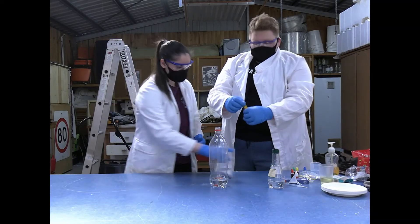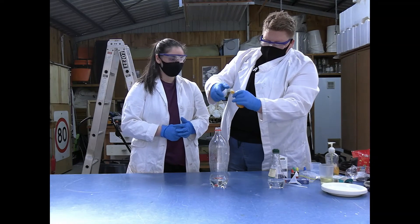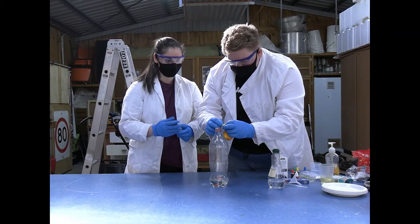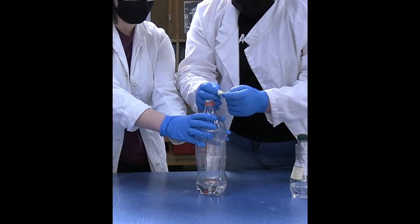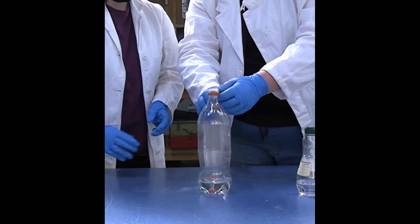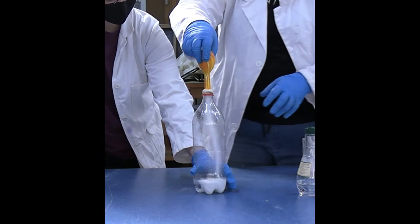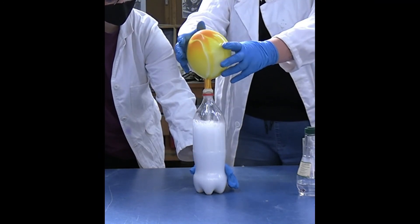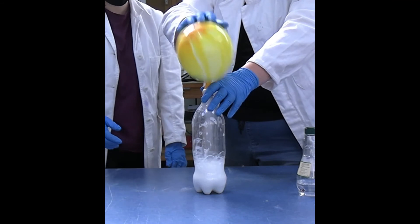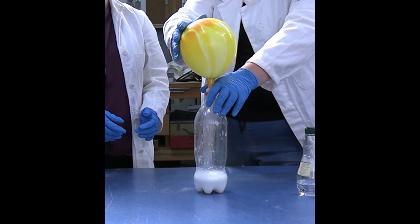Now what you want to do is pinch where the bicarb soda is — pinch the top and just twist it. Once you flip it upside down, it's obviously not going to go in until we want it to. Put the balloon over the top, untwist it, and let it all go. Tap it to get all the bicarb out. And as you can see, it inflates!